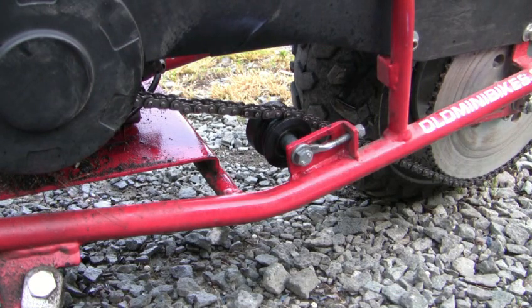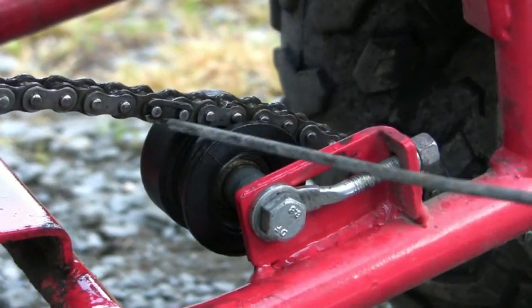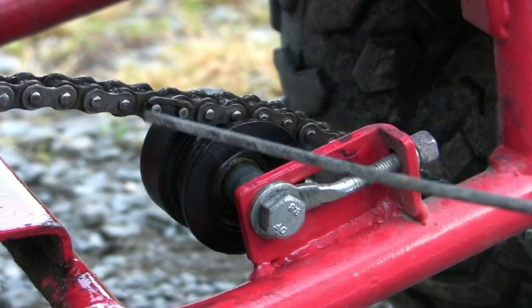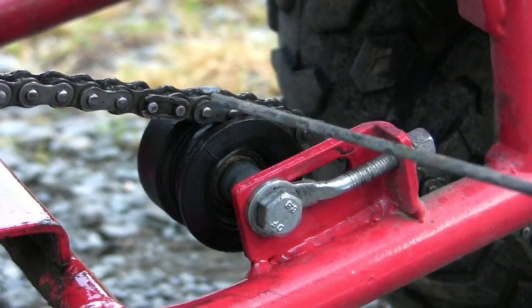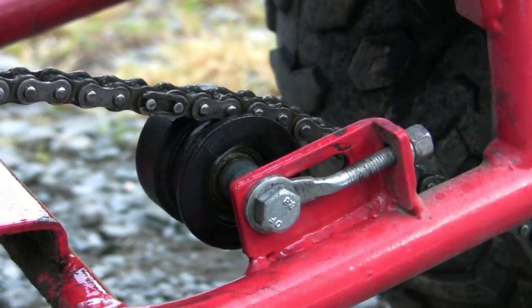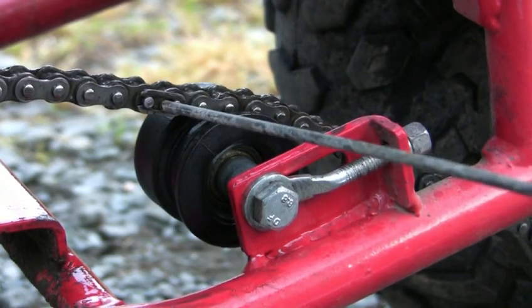Anyway, what I'm going to show you is I think this is the open end. Find the master link right there — that's the open end and that's the closed end. You always want the closed end pointing towards the sprocket because they can fall off while you're driving.